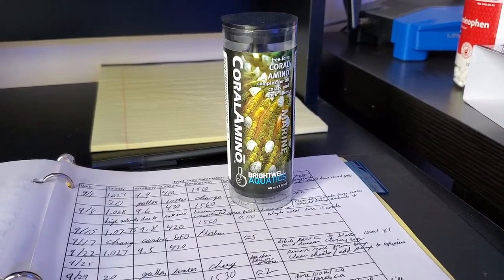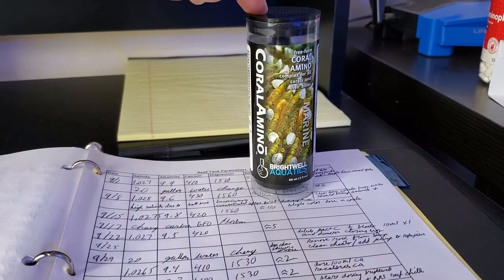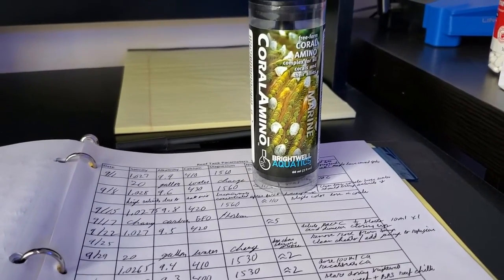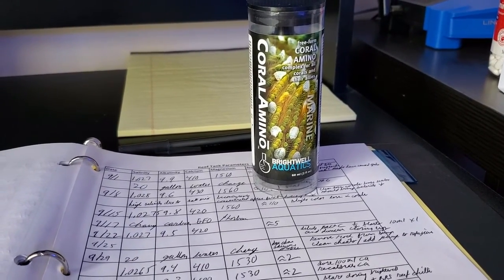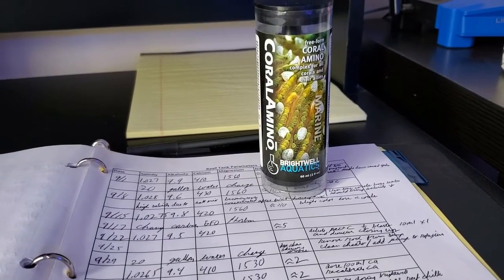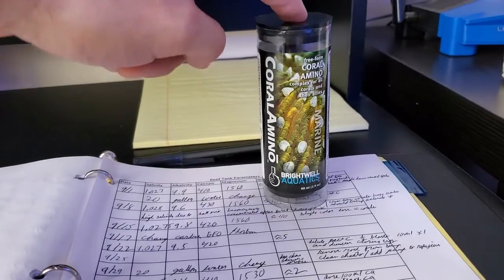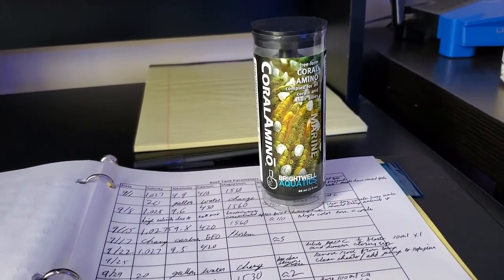I'm going to be dosing Brightwell's amino acid — the Coral Amino — one time a week, in conjunction with BRS Reef Chili one time a week, since I've been getting lazy on the reef chili and doing it every two to three weeks. I'm going to be dosing this as well as my two-part solution.